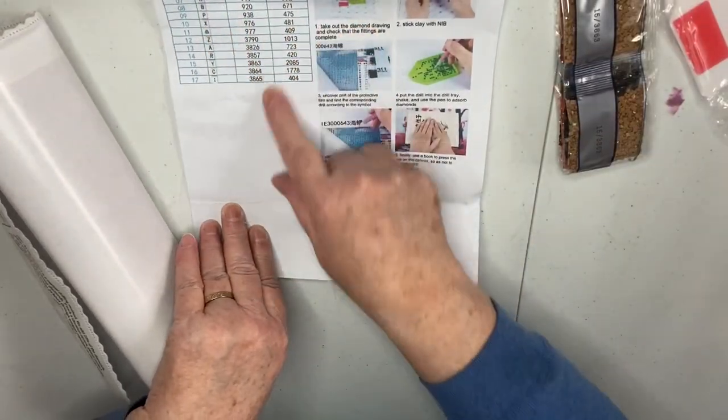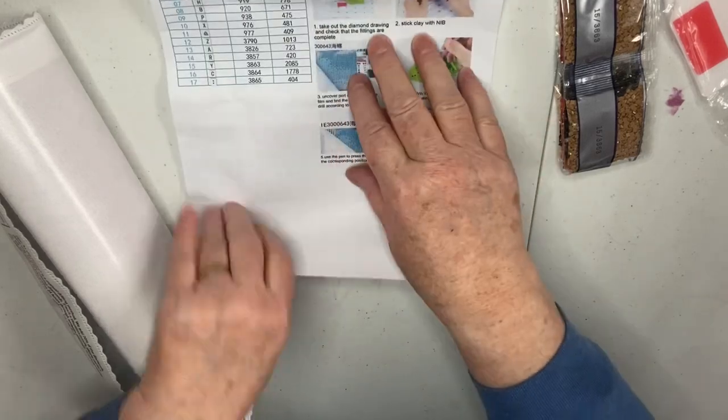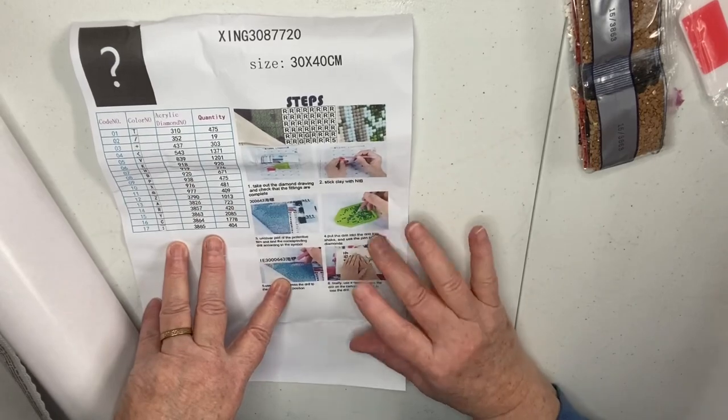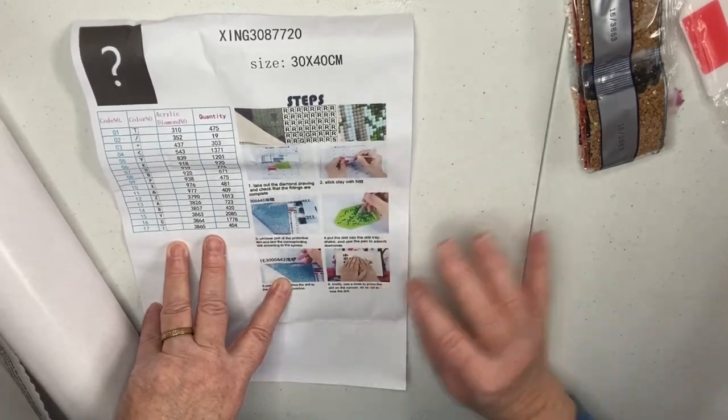So here is the color chart. It gives you instructions on how to do a diamond painting, so if you've never done one, it gives good instructions.